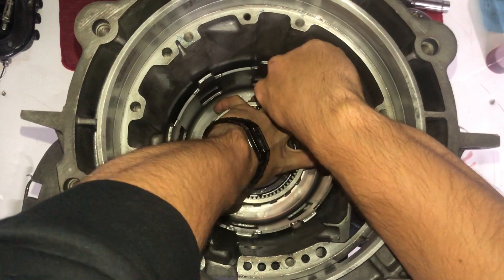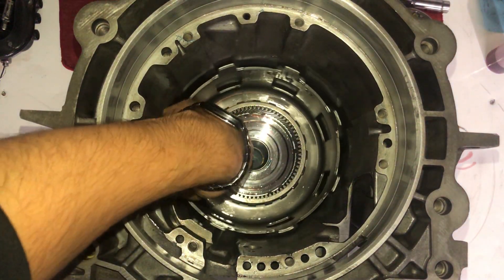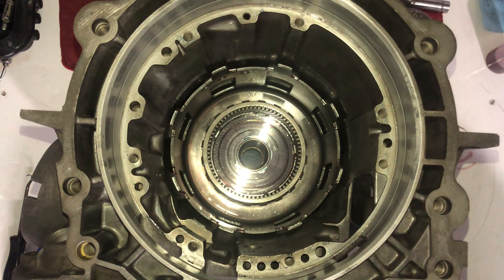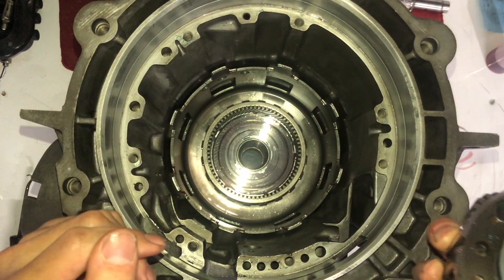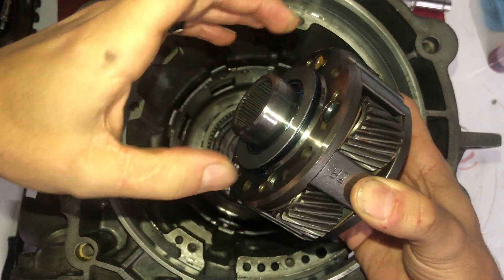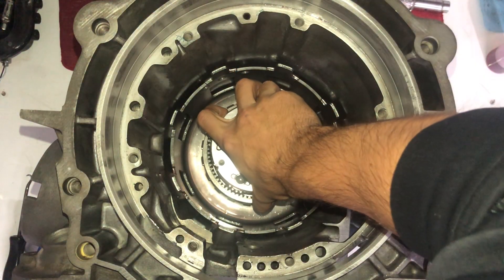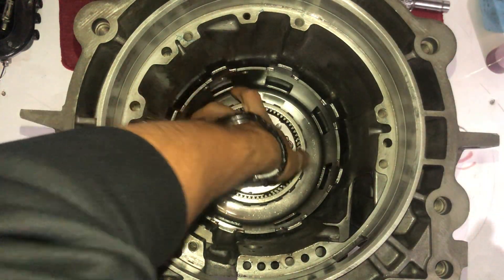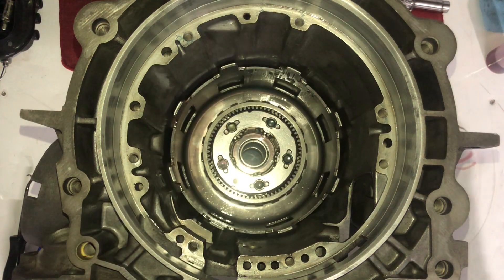Once you get it in there, it'll engage the rear sprag so it'll only turn one way — locks up clockwise, so that's good. Next piece of the puzzle: forward planetary. With the Sonax heavy-duty reaction shaft, they call for a specific shim along with the new bearing that comes with it, per the instructions. It slides in there and everything is spinning nice.